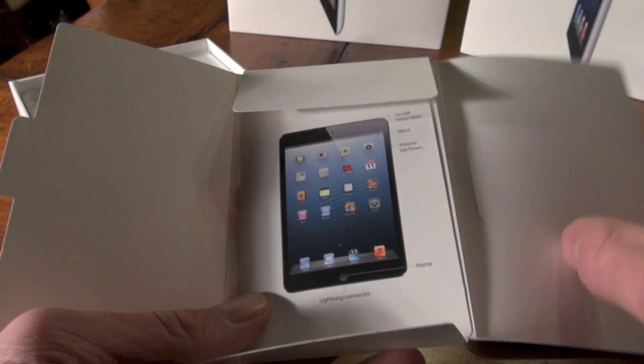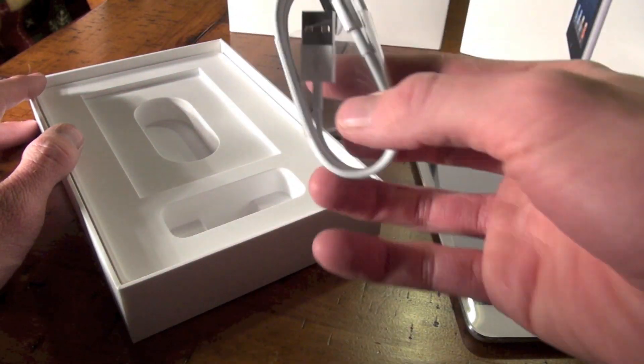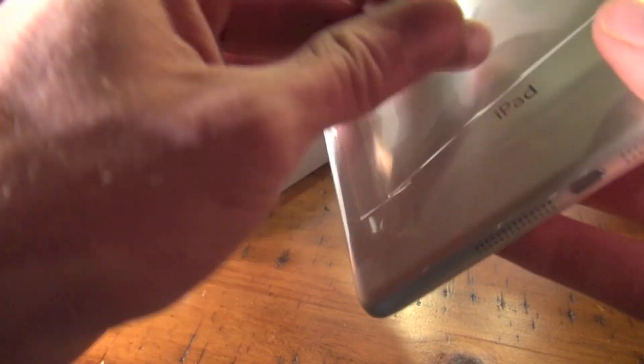It doesn't come with that new 12 watt charger, but it does also come with Apple stickers and of course the lightning connector, because Apple has moved away from the 30 pin connector.